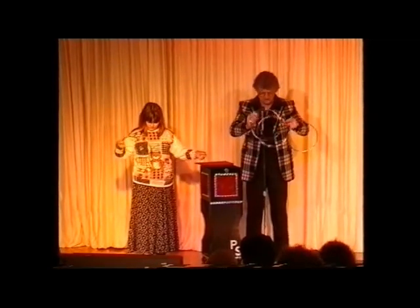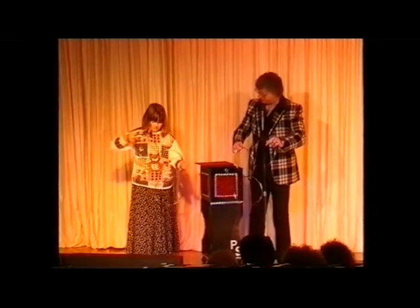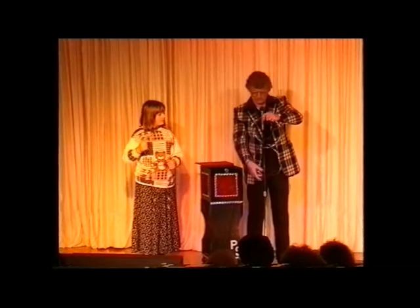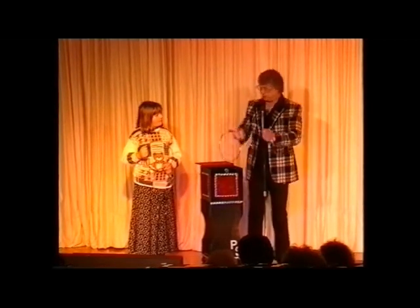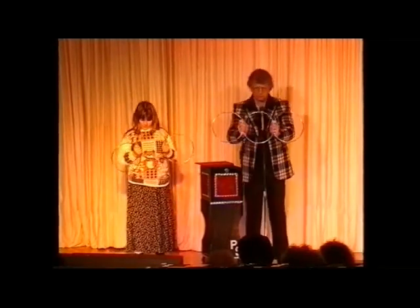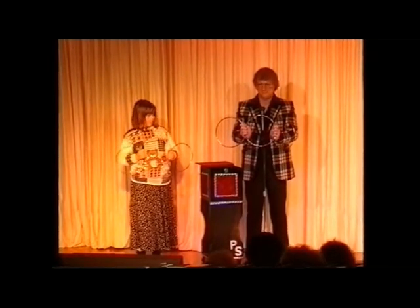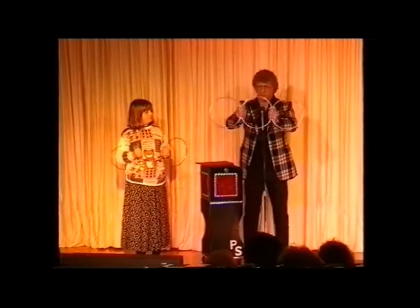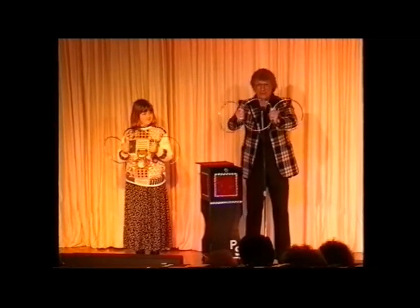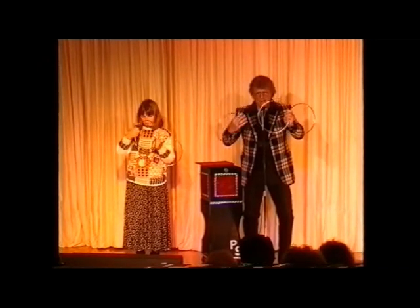I'm going to show you what we've done with three rings. I like you, Gemma, so I'm going to show you the professional way of doing it. I want you to hold the rings where they join. I want you to face the front, smile, look intelligent. I want you to take the right-hand ring — that's the one on that side — swing it over like that. When you part your hands, when it gets to there, blow. The ring goes straight through, just like that.